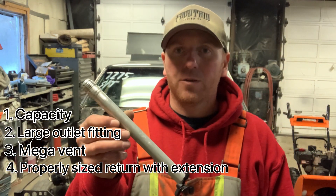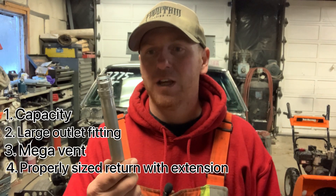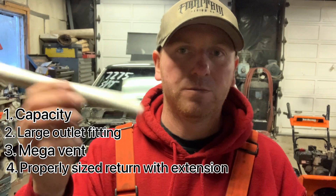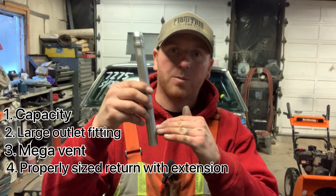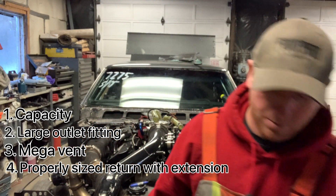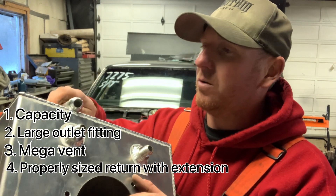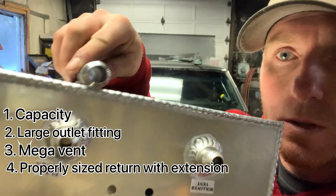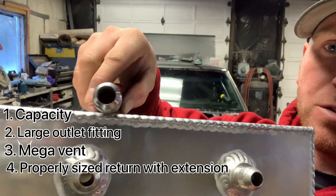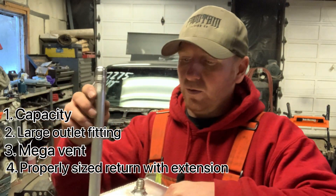This is basically the return tube I've made for the new cell — it's a Dash 10 fitting that I've welded on a piece of this three-quarter inch tube. I'll figure out the proper depth where I want it, and I'm going to be hacking that return one out and putting the big return in. You can see the difference there — a lot more area with the Dash 10 so it can move a lot more fuel.